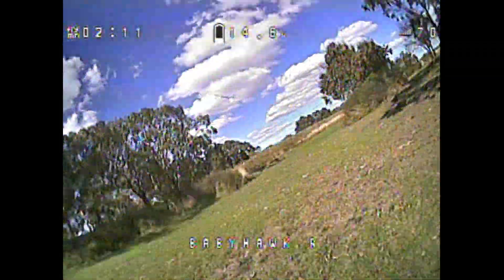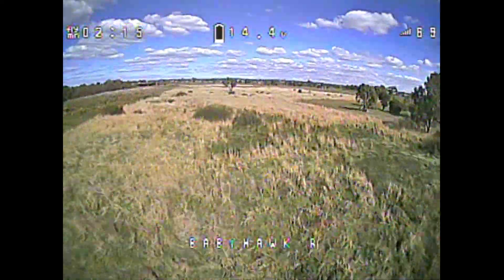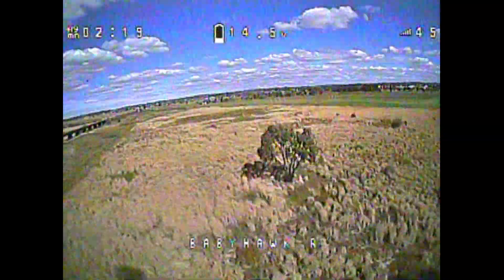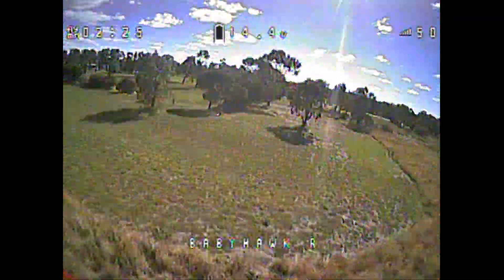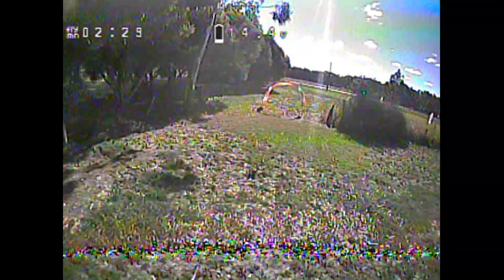So this is the next day. We're at a different place, it's a little bit windier. But this is on 4S now, on the 4S profile. This thing is just fanging. E-Max have just done it again — they've built another great little quad. They've just done their homework and this is really good fun to fly.